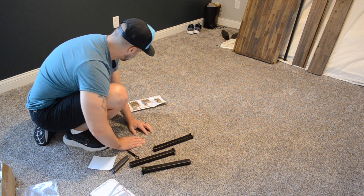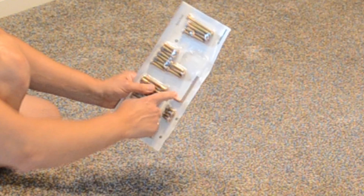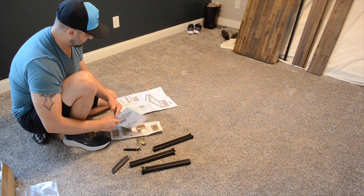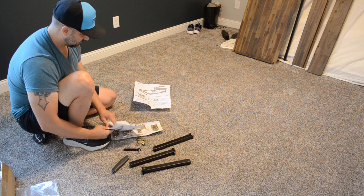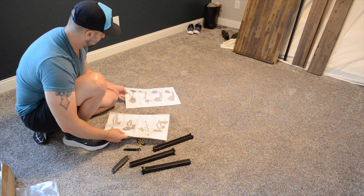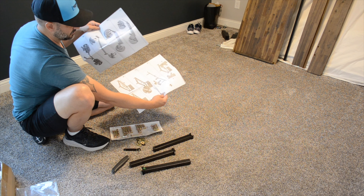Looks like some of these washers came out of the packaging. Everything's labeled, comes with a ratcheting allen wrench. The instructions are pretty visual - there's an overview showing where everything goes, an inventory page, and then step-by-step numerical instructions.